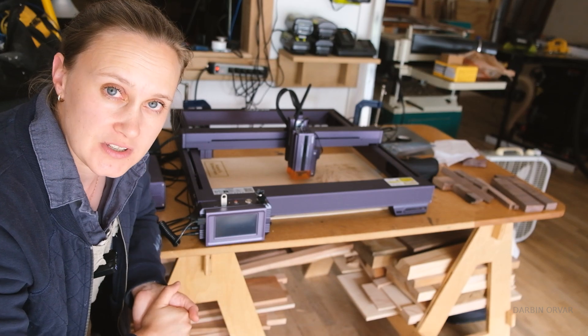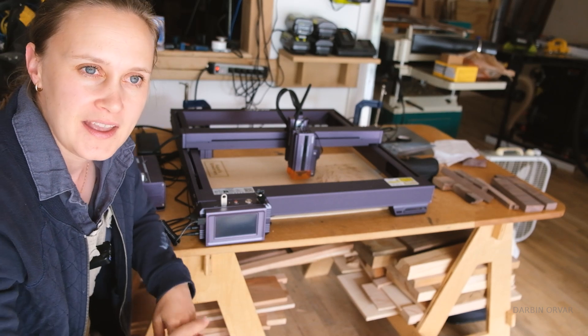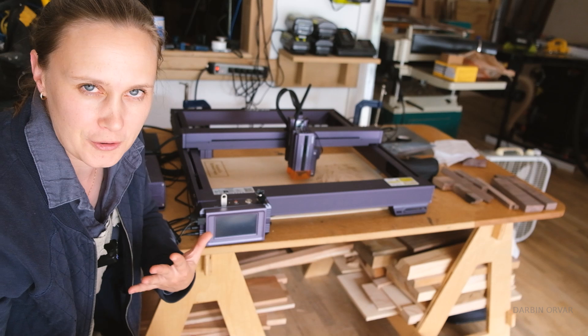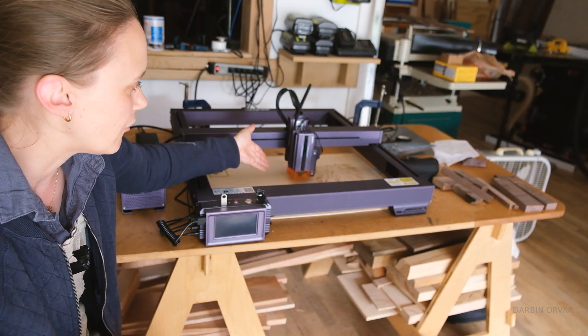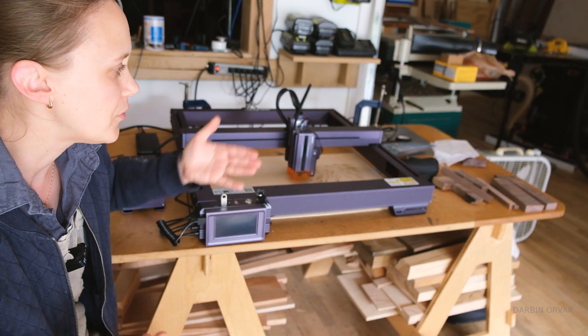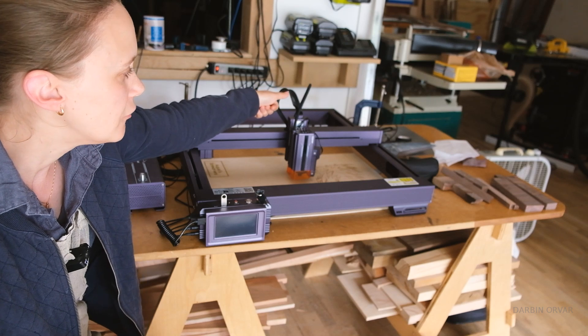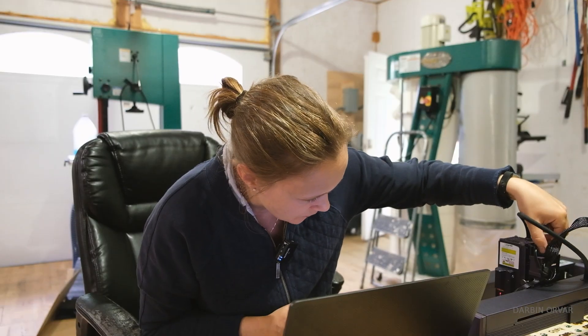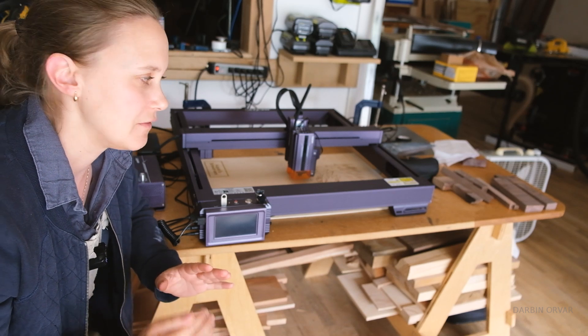Another thing I want to test out is how well the autofocus works. This machine has an autofocus feature, which you set to on or off. I initially thought it was automatically on, but it turns out you have to actually activate it in the LightBurn software. Otherwise you can manually focus it. You do have to do that though, because if you don't, you don't get very crisp results.